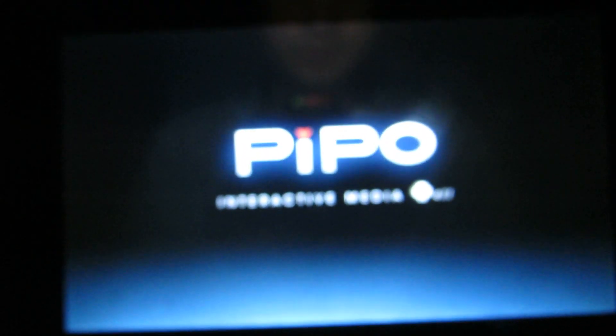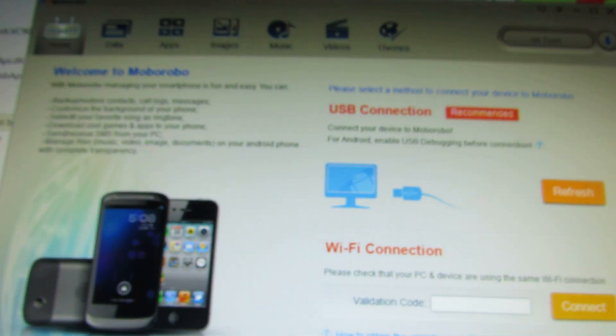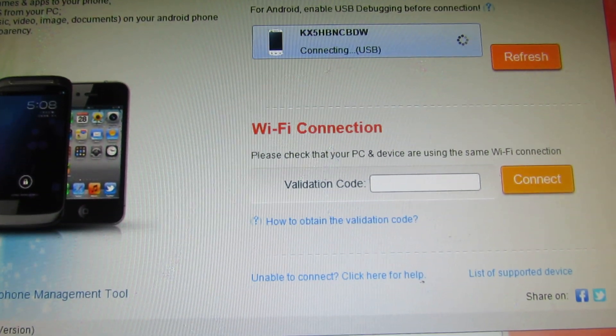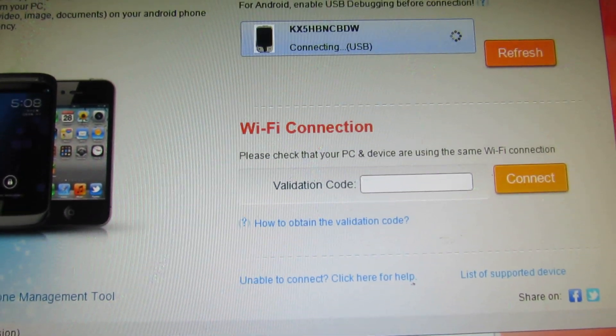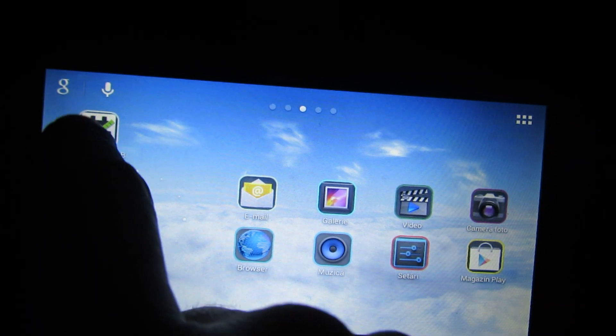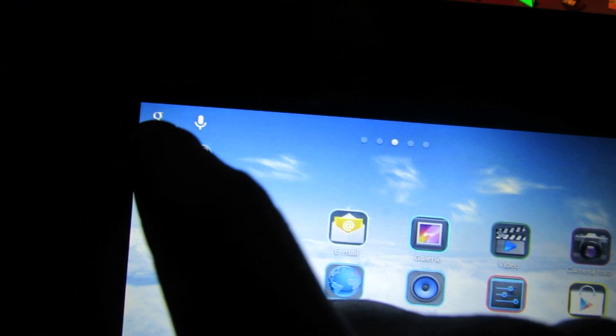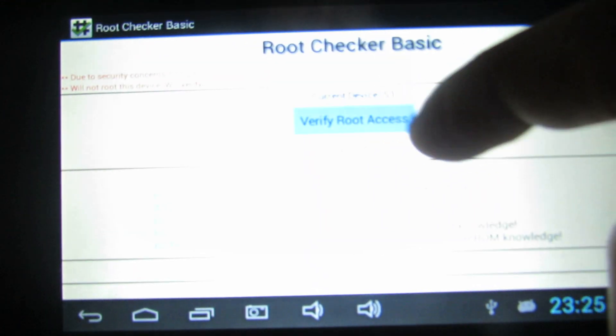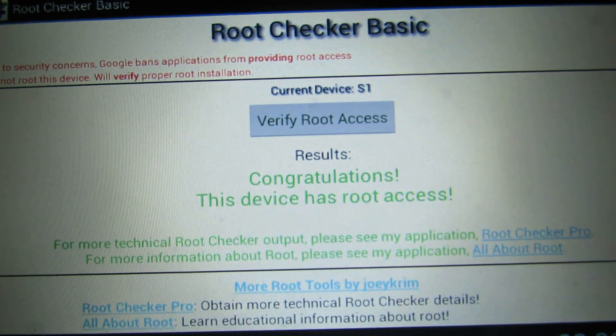It is very easy. Do not forget to install Moborobo, because this application automatically installs the driver. As you can see here, let's check the root access. Verify the root — and this device now has root access.